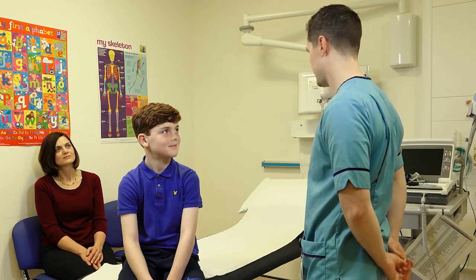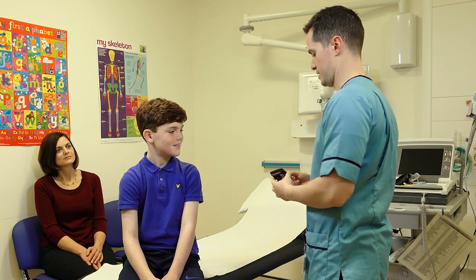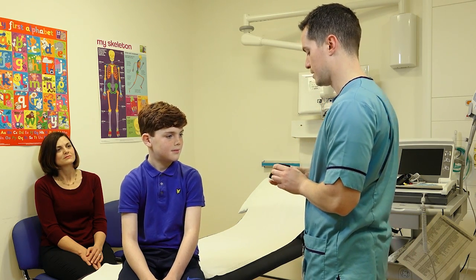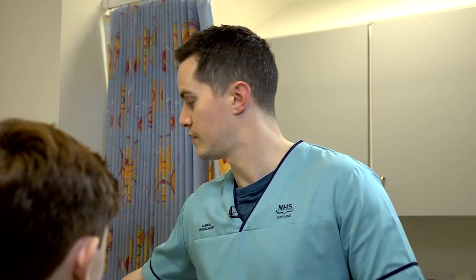Hello Sam, my name is Nick and I'm going to be fitting the ambulatory ECG to you today. It's a little monitor that looks like this. It's attached to your chest via some electrodes and basically what it does is it records your heart rate and rhythm for the next period of time.